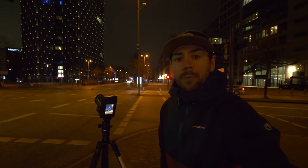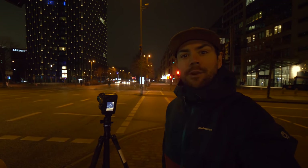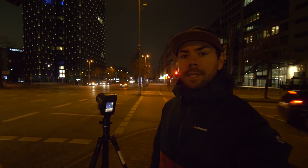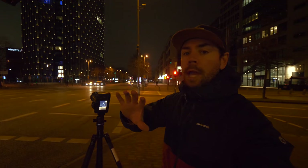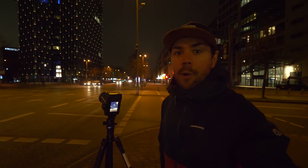We're set up here, and behind me you can see these two towers in the background. Those are called the Dancing Towers here in Hamburg, and that's going to be the subject of our image this morning. To get some interest into this scene, we want to have light trails going across the frame on the opposite angle to the towers — that's the whole idea behind this image.